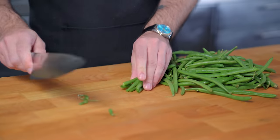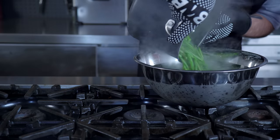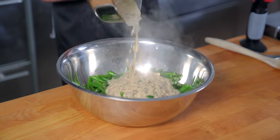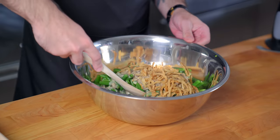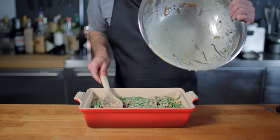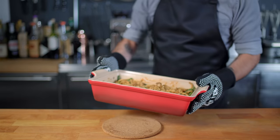We prep the green beans by cutting off the stems and slicing into one-inch pieces, which we parboil for about two minutes until bright green and then shock in an ice bath. These will be baked, but not long enough to cook them through. Once drained, we mix them with our cream of mushroom soup and about half of our French fried onions. Pour into a generously buttered casserole, cover and bake at 350°F for 15 to 20 minutes until bubbly, then uncover, sprinkle on the remaining French fried onions, and cook another five to ten minutes until browned and bubbly — the two greatest words in the English language.